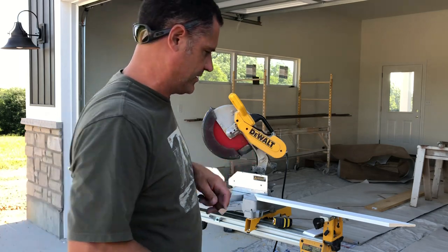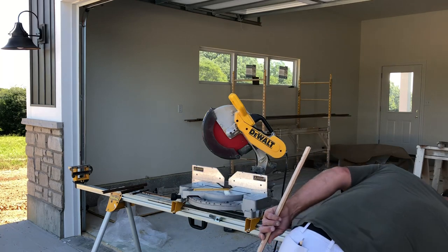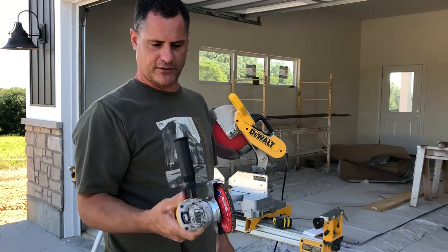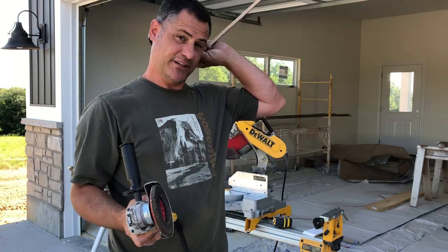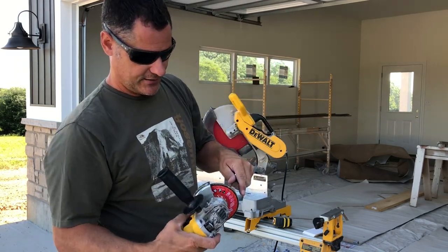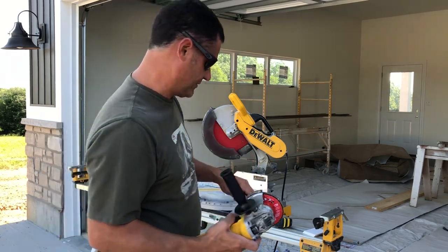But I'm going to show you an easier way to do it. If you don't have a grinder, get a grinder. These are amazing tools, versatile — use it for everything. I've got a 40 grit sandpaper wheel on here. Definitely need safety glasses when you're doing this. You're going to sand all that raw wood off and make a nice clean edge. I'll show you what I mean.